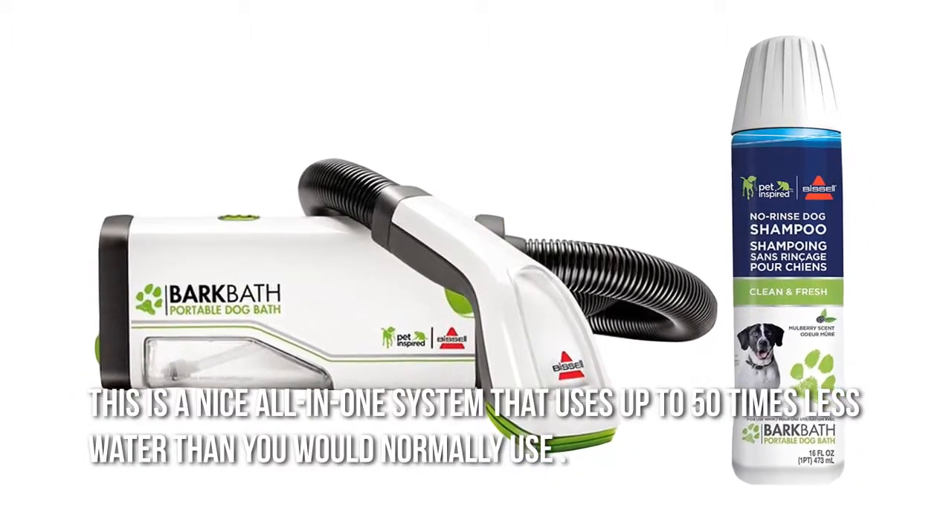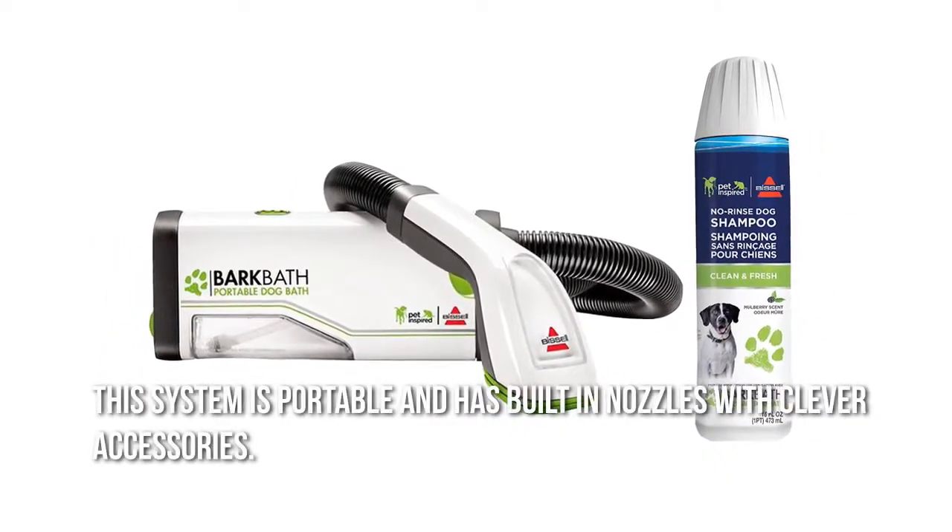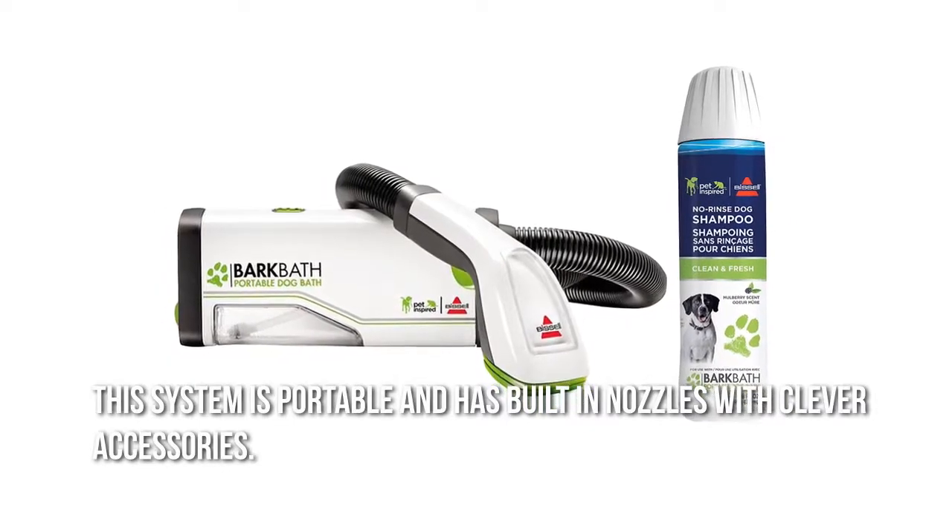This is a nice all-in-one system that uses up to 50 times less water than you would normally use. This system is portable and has built-in nozzles with clever accessories.